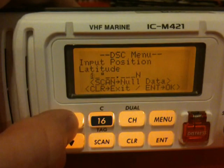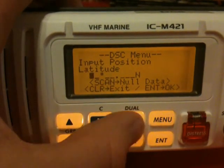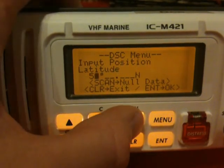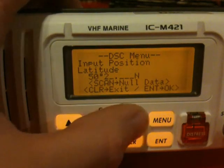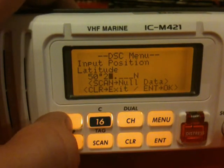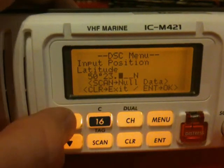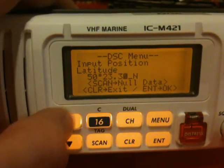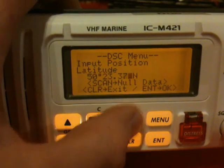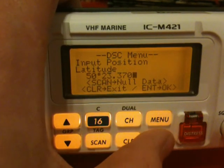Use the arrows to enter the number — in this case 5 for 50. Press the channel button to go to the right, and the channel button again. If you go too far you can come back with the 16 button. In this case we want to enter 23, decimal, 3, 7, 0. Check that north and south is correct, then press enter to confirm.